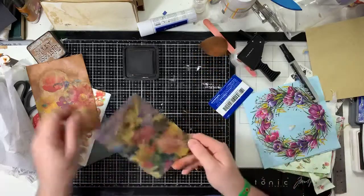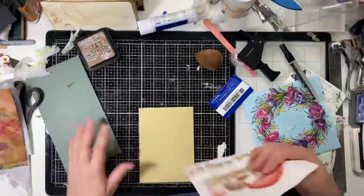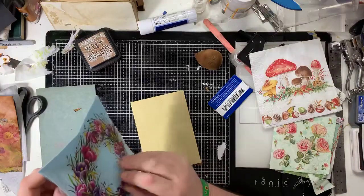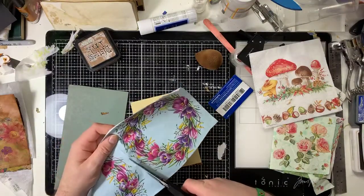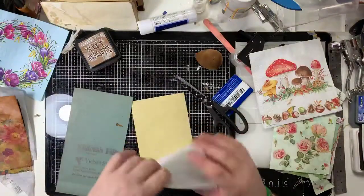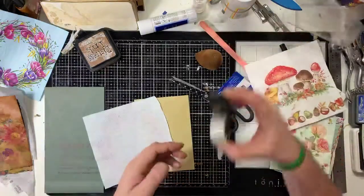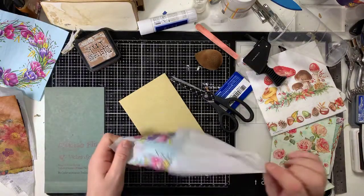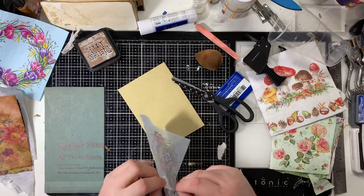It's blended in much nicer now. On the front one - I'm going to go for this napkin. I used this one before when I made a playing card with an owl through it - two separate napkins. I think I'm going to have this kind of here, maybe with a couple of mushrooms on the side. I'm going to knock it back a bit with some ink but I'm not going to put the newsprint on this one.